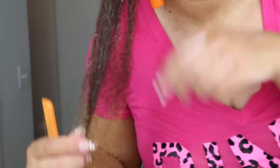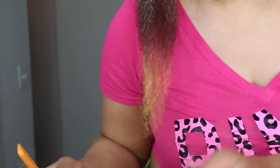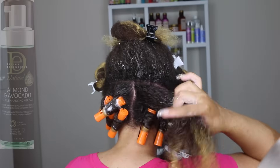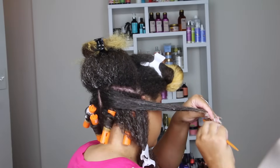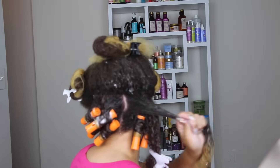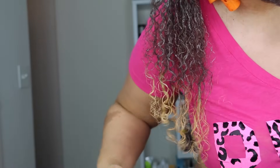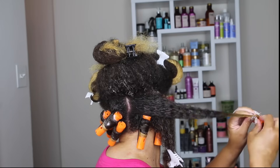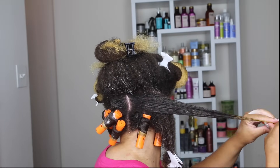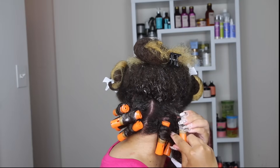Looking at my hair now, it looks like it needs more product to smooth out — I would definitely not apply a perm rod to my hair looking like this. After applying more mousse and combing my hair out thoroughly with a fine-tooth comb, here's how my hair looks. There's a huge difference — making sure there's enough product on your hair, not to the point where it's oversaturated, but just enough to give a nice hold and sleekness, is really what makes the difference in your curl.